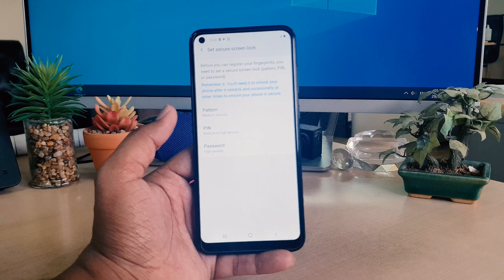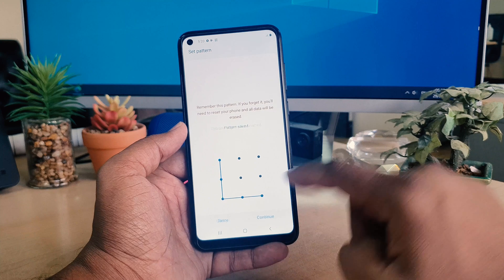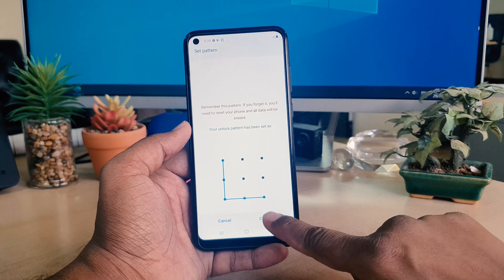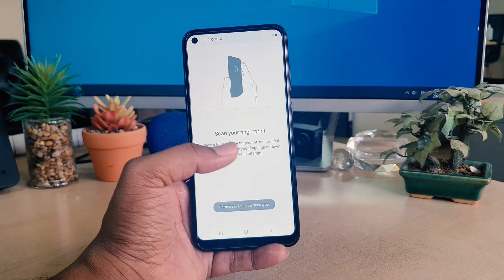You can choose any security option. I'm going to choose my favorite one — Pattern. I'm going to add the pattern, then click Continue, add the same pattern again, and click Confirm. After clicking Confirm you will see it saying 'Scan your fingerprint.'